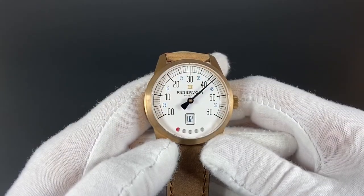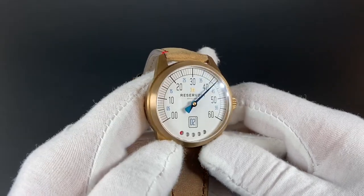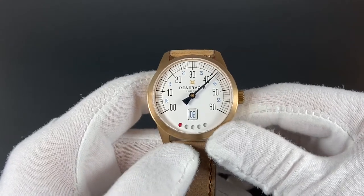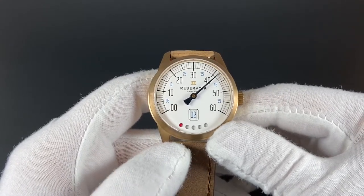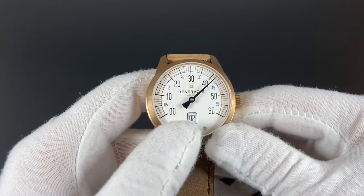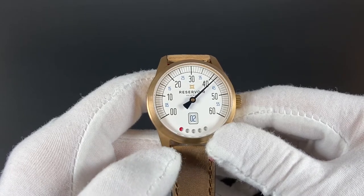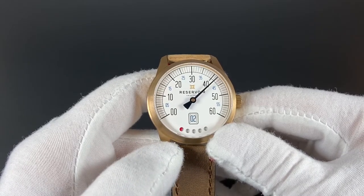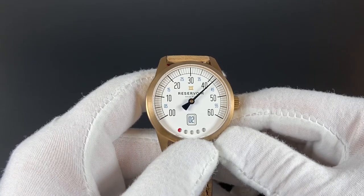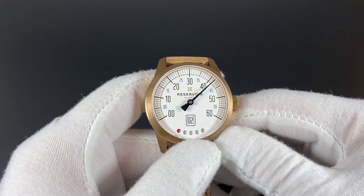The watch is built in a hardy 43mm bronze case. The case is a classic shape, but that's about all that's familiar on this watch. The watch has a retrograde minutes hand that mimics the look of a speedometer. You'll also notice there is a nicely executed jump hour function down here at the bottom. And the last special complication worth noting is the power reserve indicator at the very bottom of this beautiful white dial. In this particular model, the power reserve is shown with dots.